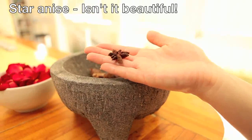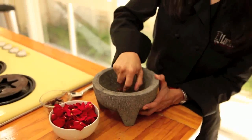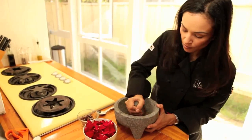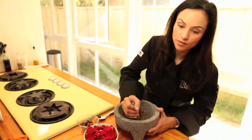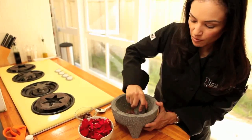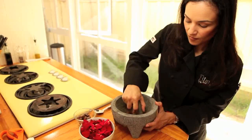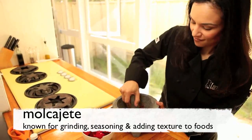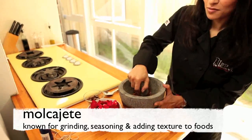Right now we're just grinding up the anise really well. We're using the molcajete, which is one of Claudia's favorite tools — it's an old rustic way that people would grind up spices and get pastes and purees. It's kind of fun, and a good stress release.